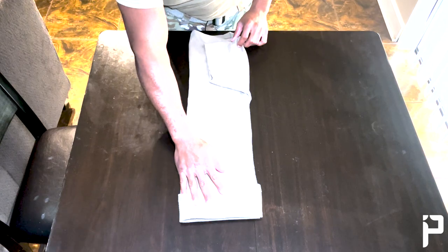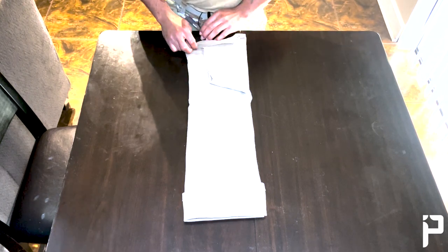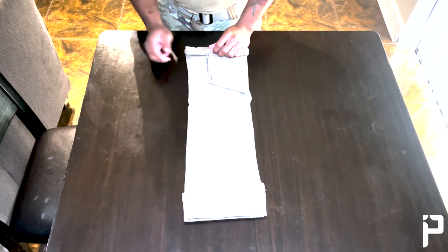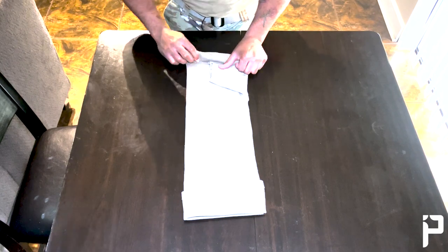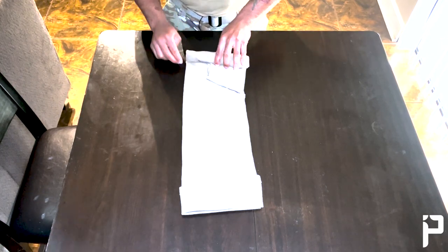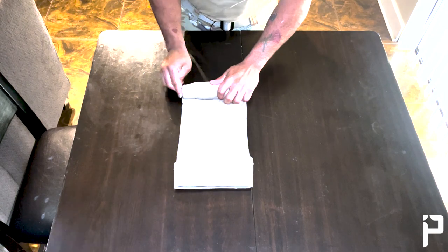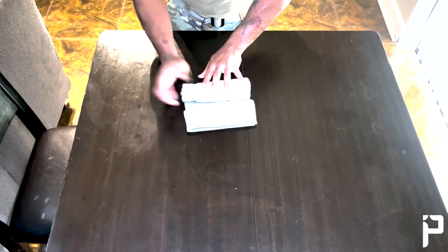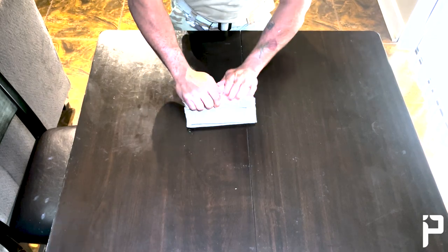Flip the shirt around so the top is now facing you. The tighter you start this roll, the tighter it stays, so make sure you start real tight — just like rolling sushi or wrestling mats. Keep your fingers tucked in and your palms on the shirt, roll it forward, pulling horizontally on the shirt as you roll to keep it as tight as possible, and tuck anything extra that comes out as you go. Take your time; there's no reason to rush because the more you do it, the faster you get. A common mistake is trying to just roll under the flap — you'll never get it as tight that way, so roll on top of that flap.